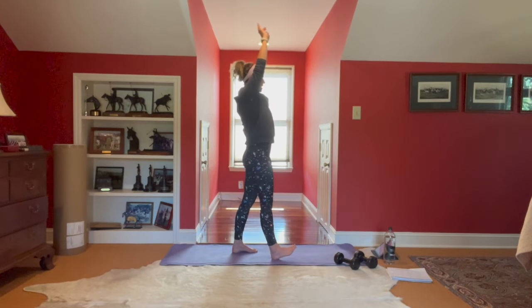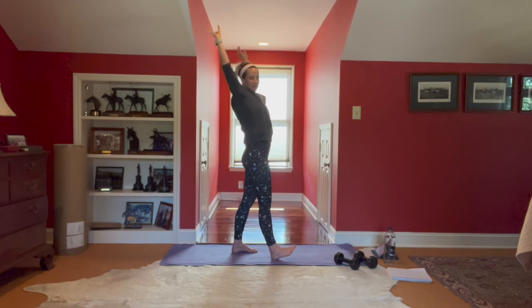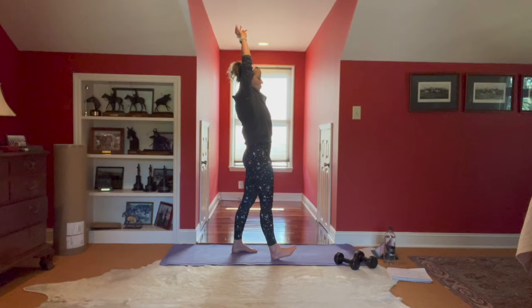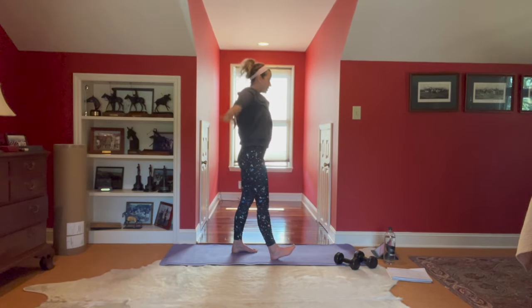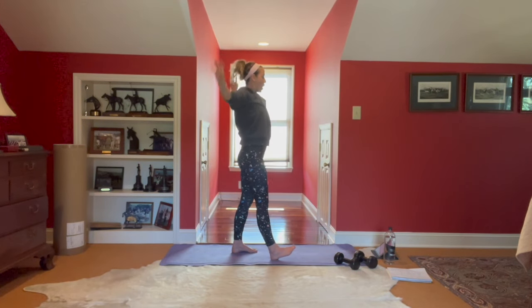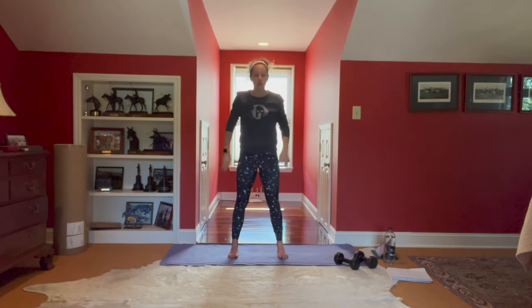Send the hips back, squeeze it on up. Today is going to be one of my favorite days to date. As always, take what works, leave what doesn't. We're going to be using dumbbells — if you haven't grabbed those yet, go ahead and grab a pair or three. Coming back up, feet underneath those hips.